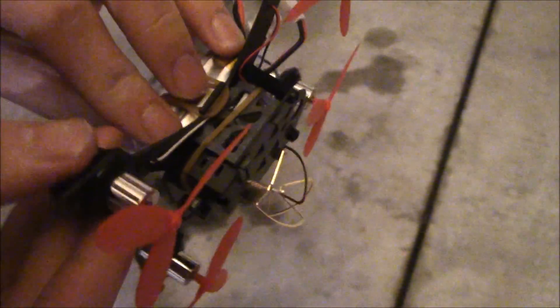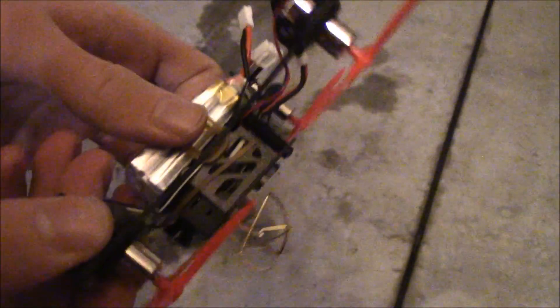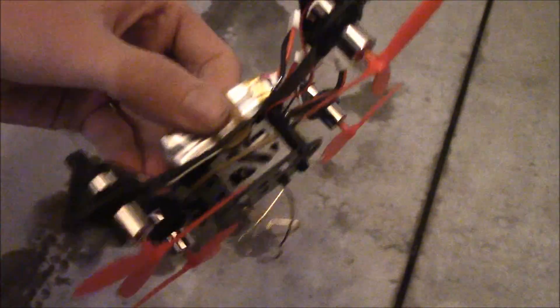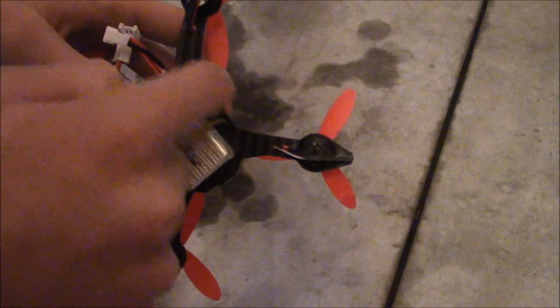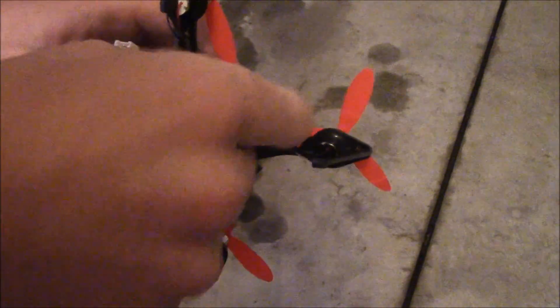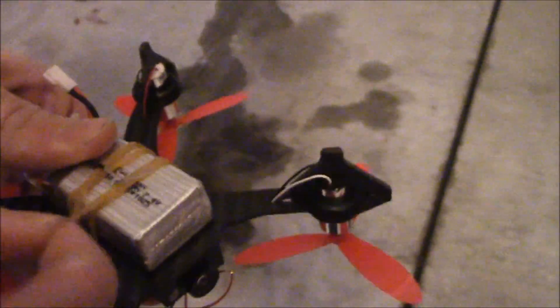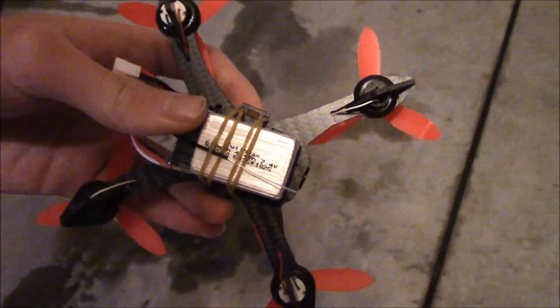You can see I've got this camera rubber banded — there's a rubber band around the whole frame, put on before the nylon spacers, which screw on from the top and bottom. The battery is rubber banded with two rubber bands; they include about five so you've got plenty. You string it around the little clip side on each side, and I'm also stringing the antenna under one of these rubber bands just to keep it safe.